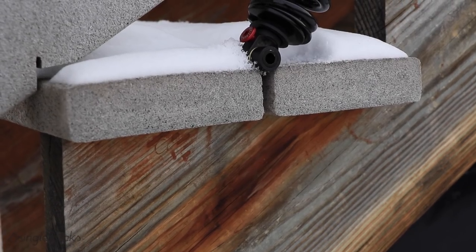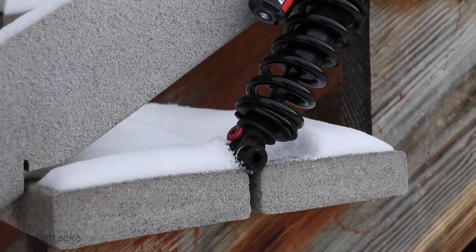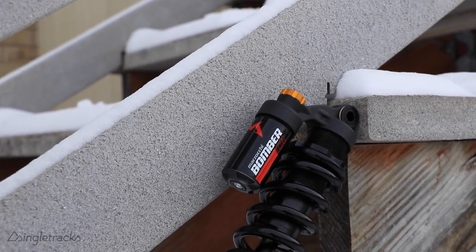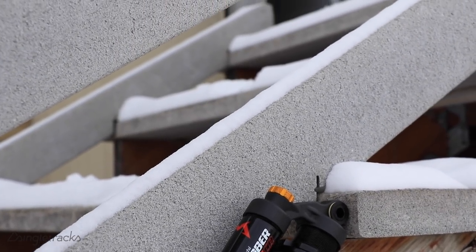Hello mountain bikers, Matt from Singletracks.com. Today we have another video talking about coil shocks — more specifically using a coil shock on your trail bike. We'll talk about the pros, the cons, and towards the end we're going to talk about how to set them up.